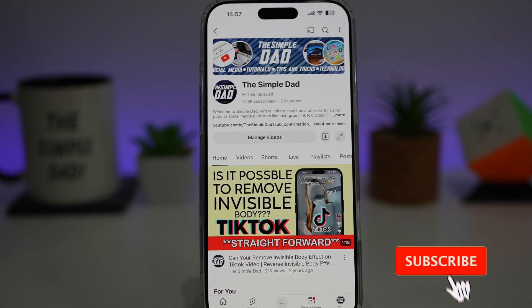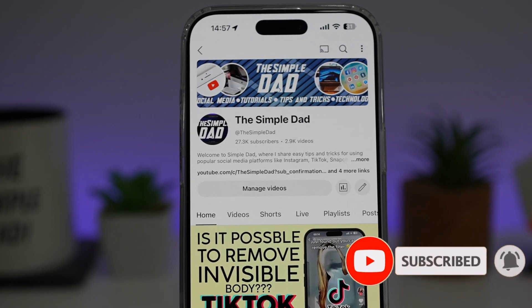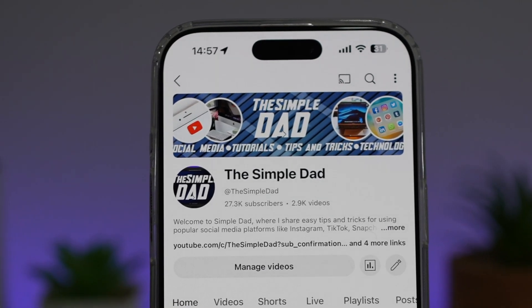If you're new on the channel and want to find out more about your iPhone, Android phone, or any other social media apps, don't forget to subscribe to become part of the Simple Dad community. Hit the like button if you find this video useful.